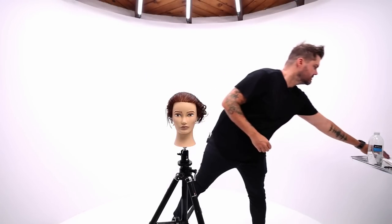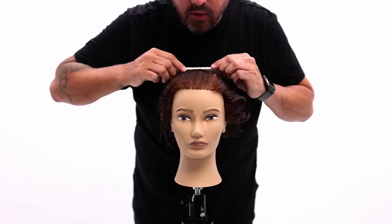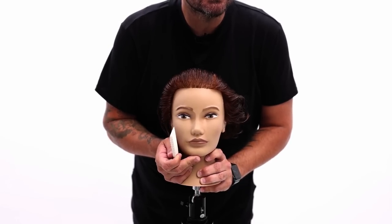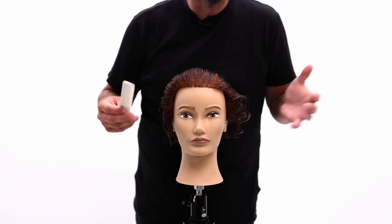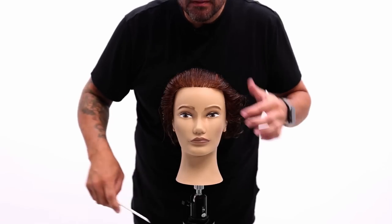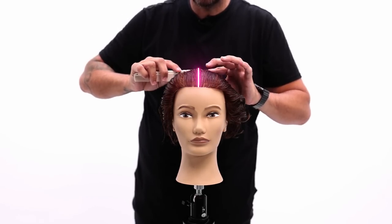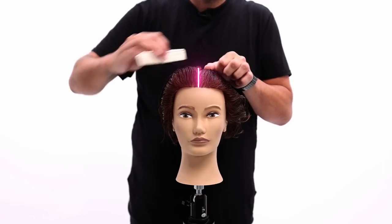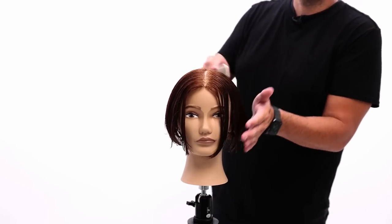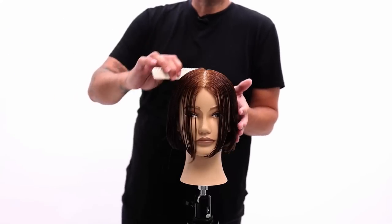So the sectioning for this cut — I'm going to use a white comb today because we've got dark hair. We're going to comb this straight back. I'm going to part it in the center just for sectioning sake, but she's going to wear this kind of wherever she wants. So we'll comb this back right over the nose, straight back to the crown.